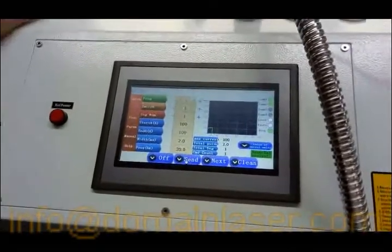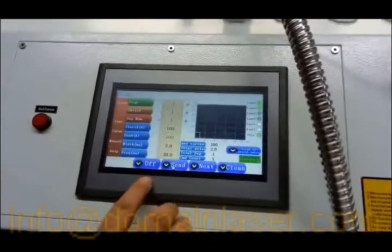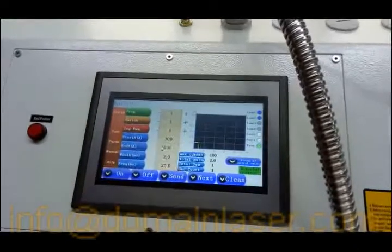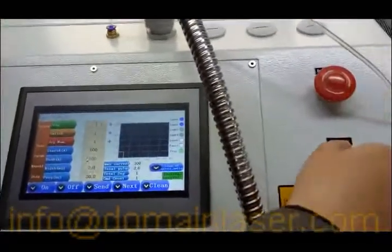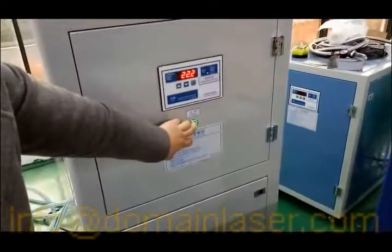When you're done with the welding, let's learn how to shut down. Click off, and you can hear a click inside the machine. Then turn the case switch off, and finally turn off the water chiller.